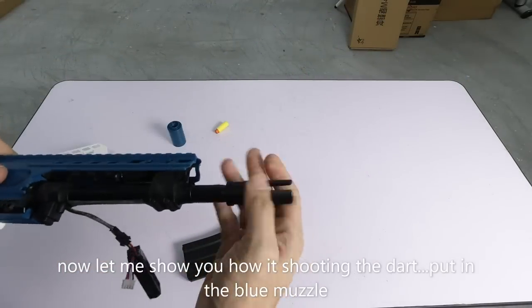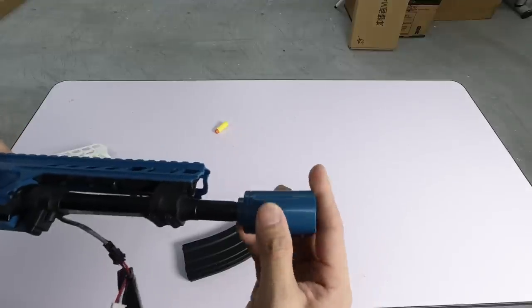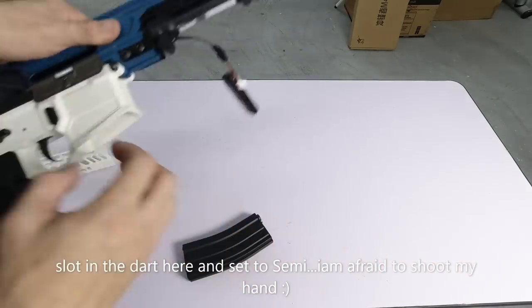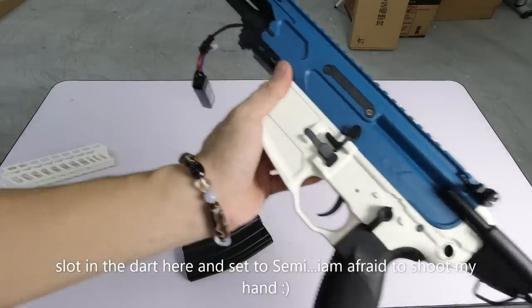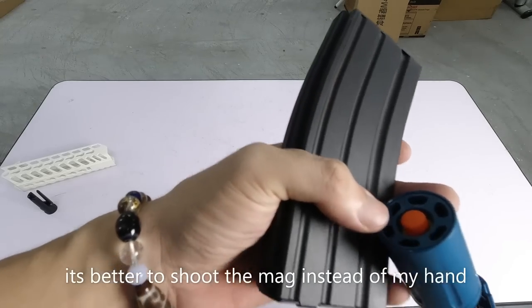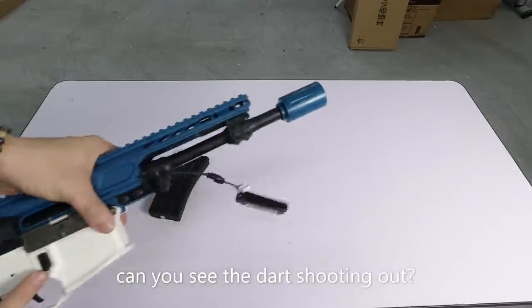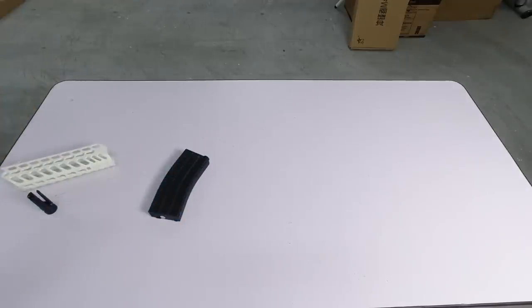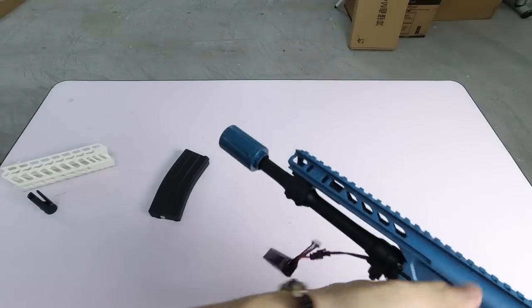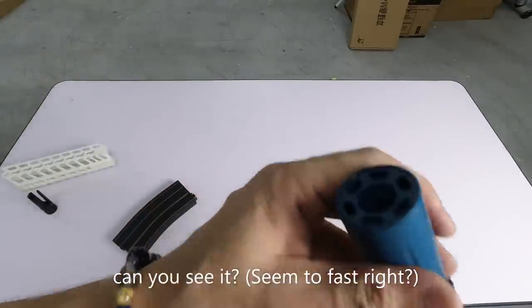Jom sekarang saya tunjuk macam mana dia tembak dart dulu lah. Masukkan yang ni, lepas tu ini sumbat. Set kepada semi lah. Anda tengok lah - saya tembak tangan saya takut lah, sakit, tak nak lah. Nampak lah, ada ni lah. Kalau saya tekan je, kita tembak ni je lah. Nampak tak? Dia keluar. Dah tembak lah. Kalau nak sekali lagi, saya buat sekali lagi - anda kena buat macam ni lah. Kita tembak sekali lagi. Ada lah - tengok betul-betul lah, nampak tu. Nak tembak, dia keluar. Itu untuk dart, satu-satu.